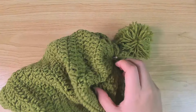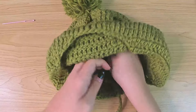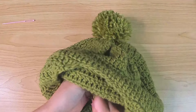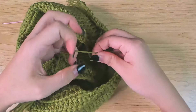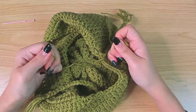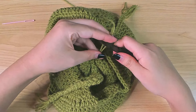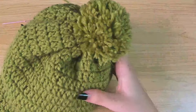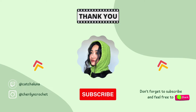We want to get the yarn tails through the top of the beanie on the wrong side. You can use a yarn needle or a crochet hook to do this. The second yarn needs to go to the wrong side of the hat through a different stitch, because we're going to tie them together on the wrong side. If they go through the same stitch, the same hole, it doesn't matter if you tie them on the wrong side — the pom-pom is going to come off.